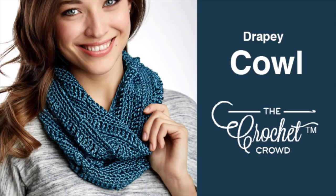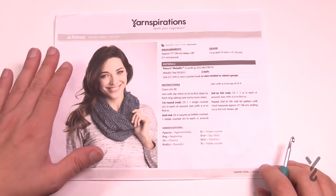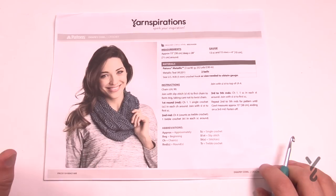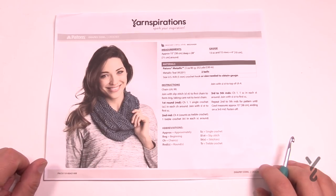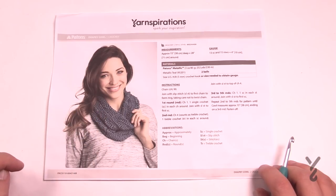Welcome back to The Crochet Crowd as well as my friends over at Yarnspirations.com. I'm your host Mikey. Today we're going to do the Drapey Cowl and this is a really easy one. The Patons Metallic has been discontinued but you may find it on the shelves today. What I'm going to be substituting today is Caron Simply Soft. So let's go through what you're going to be getting into today.